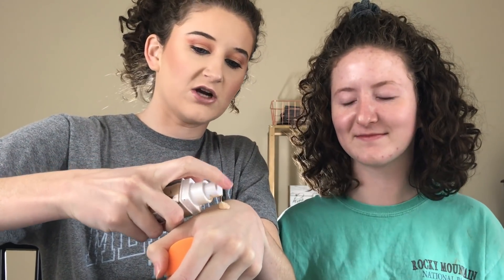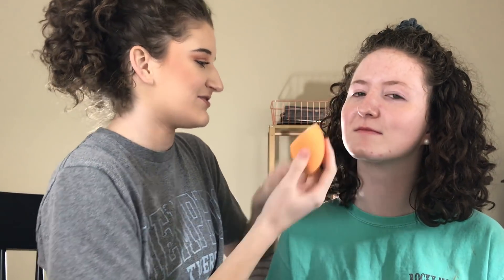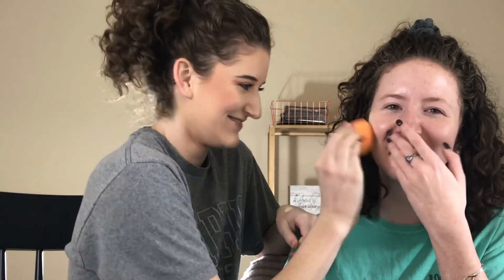So next what I do in my makeup routine is go in with foundation. Today we're going to go in with the Maybelline Superstay foundation with a new formula. This is in the shade 110 Porcelain. I just put a little bit on the back of my hand and then I'll take her sponge and blend it out. This is a super full coverage foundation. It might be a little yellow-toned.